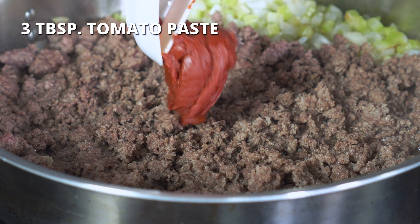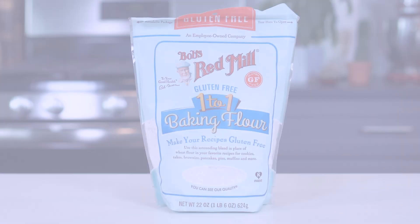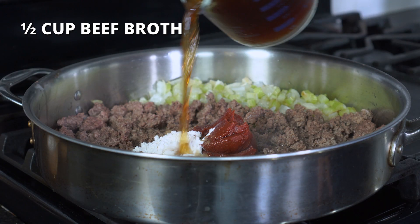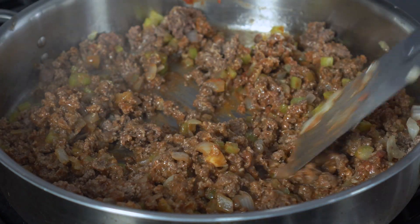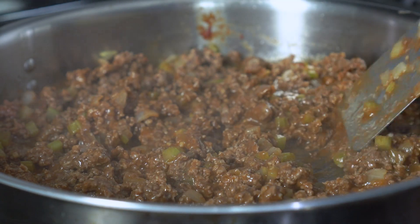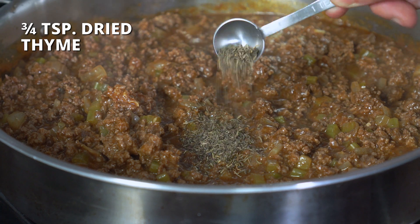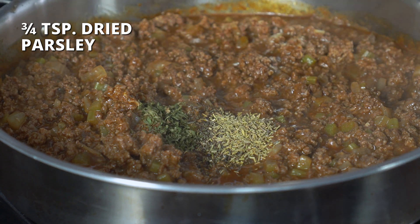Then mix in three tablespoons of tomato paste and two tablespoons of all-purpose flour — I'm using a gluten-free one-to-one blend, but you can also always use a paleo flour blend instead. Next, pour in two tablespoons of Worcestershire sauce and half a cup of beef broth. Simmer over medium heat until the sauce begins to thicken, and then add in the remaining one cup of broth in one-fourth cup increments, waiting between each addition for the sauce to thicken up. Once thickened, add three-fourths teaspoon each of dried thyme, rosemary, and parsley. You'll get the best flavor if you use all three, but you can always substitute one for the other if you don't have them all available.